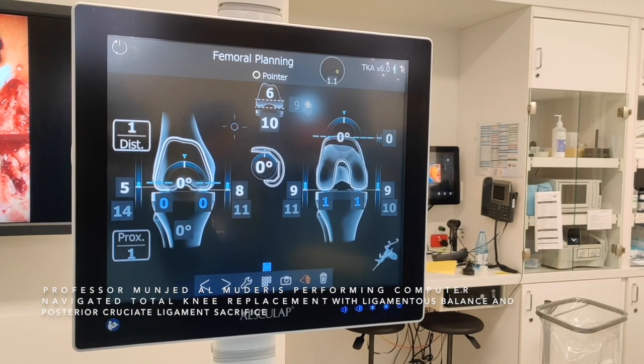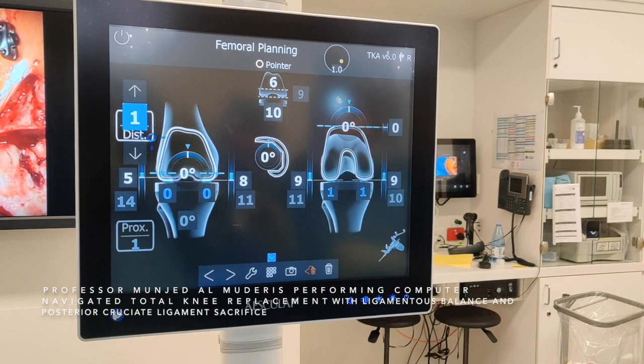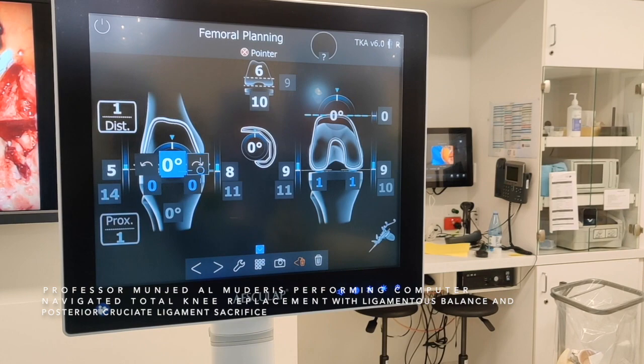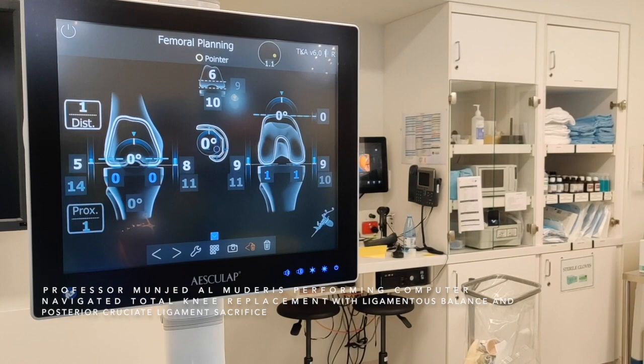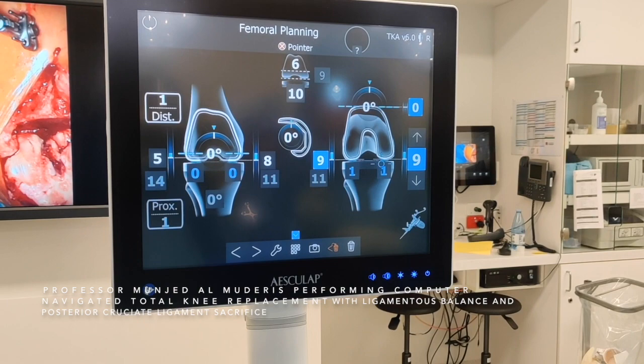This next step is very important. The screen gives us the size of the implant, the size of the meniscal spacer, the distal cut of the femur, the orientation of the distal femur in extension, the amount of cut medially and laterally in the distal femur, the amount of cuts from the tibia, the flexion of the femoral component, the rotation of the femoral component, the balance in flexion between the tibia and the femur, and the amount of cuts of the posterior condyles of the femur. All of these take into account the bony resection as well as the ligamentous balancing.